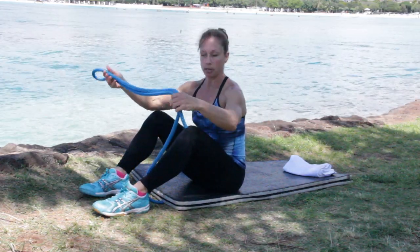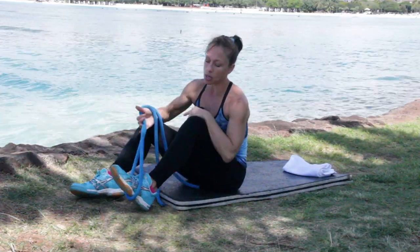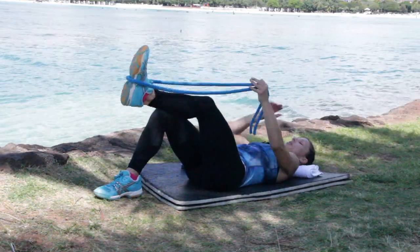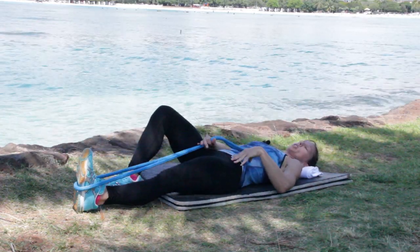Here we have the straight leg hamstring stretch utilizing active isolated stretching as our tool. I'm going to be using my rope to assist myself, and I do have a towel because I'm doing this from a laying down position. The rope will wrap around just the arch of the foot. I'll roll back and place the towel under the nape of my neck. My non-stretching leg is going to stay bent, and my stretching leg is going to be straight.